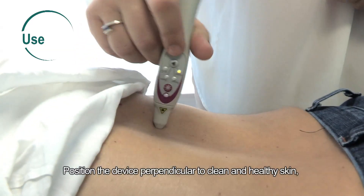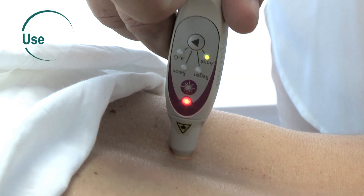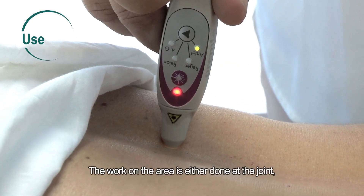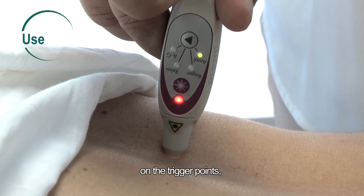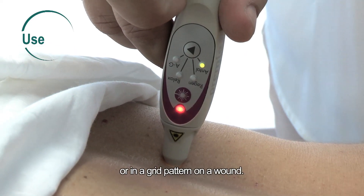Position the device perpendicular to clean and healthy skin, or at 1 centimeter from a wound. The work on the area is either done at the joint, on the trigger points, on the musculotendinous junction, or in a grid pattern on a wound.